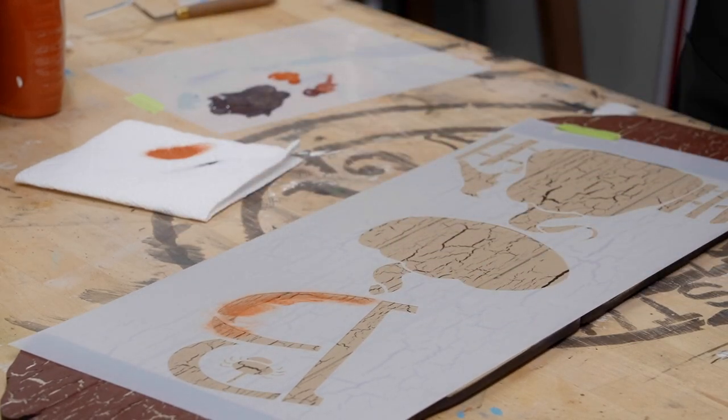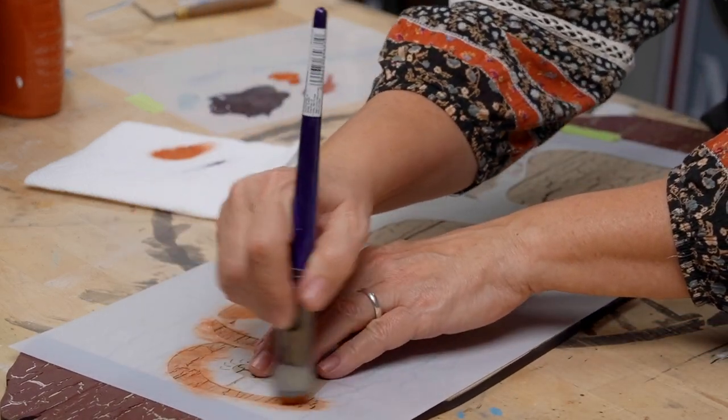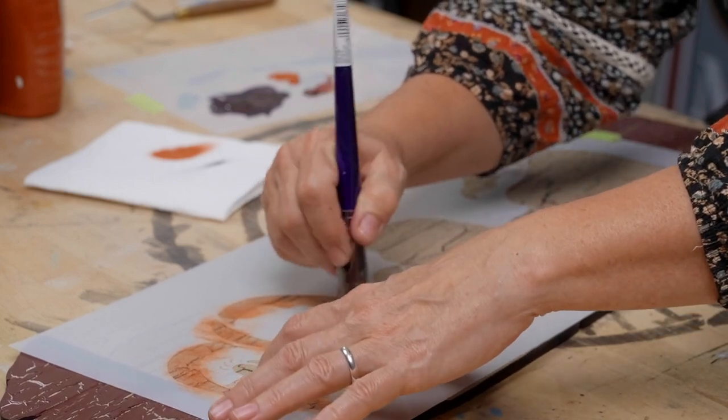Ta-da! Next we are going to do the pumpkins and the drop shadow for the letter B. We are ready to add our BOO — the letter B with two pumpkin faces — so we're going to get them based. We want to do the drop shadow at the same time as the basing. I'm going to do an initial little scumble base coat — dry brush, dry paint, dry off on the paper towel — and just lightly swirl where my lettering is going to be.